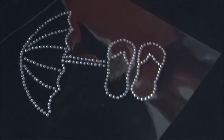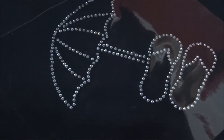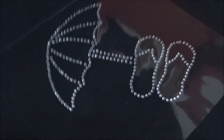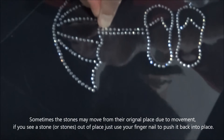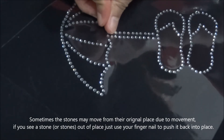When you've placed your design and checked in and pressed it down firmly, you might notice one or two of the stones are out of place. All you've got to do is simply get your fingernail and push it back into place — as simple as that.